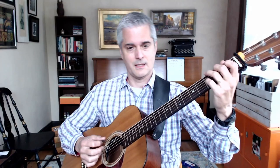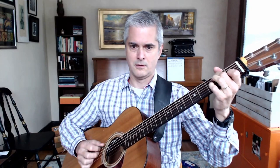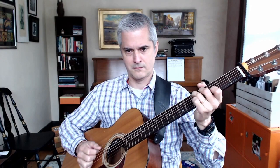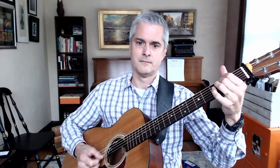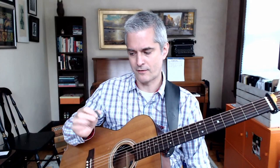I tend to use it a lot with hornpipes — kind of doing a boom-chucky thing. I'm playing the bass note with the pick, and then the pick comes up and I play a three-note chord with pick and two fingers. That's kind of nice. And for songs too, if you're trying to make a nice accompaniment, you want to combine a little bit of strumming and a little bit of picking. It's very good for that.